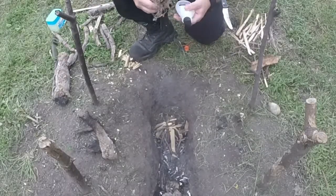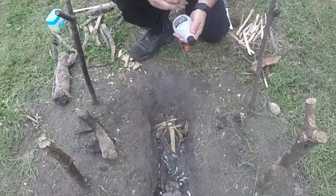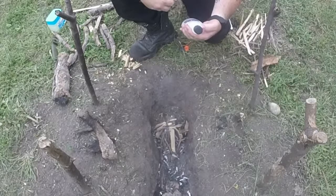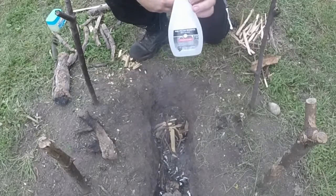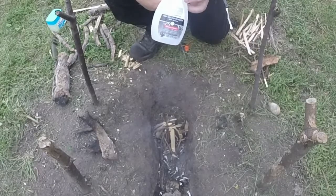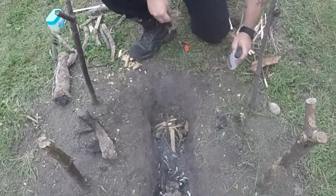Hello everyone, back again with another video on this Five Minute Fires. This time what we're going to be using is nail polish remover — this is acetone, 100% acetone, nail polish remover right out of the bathroom, right out of your wife's stash.